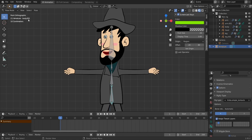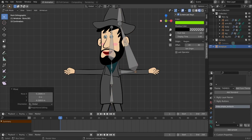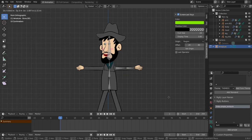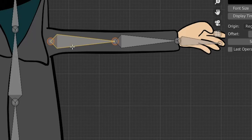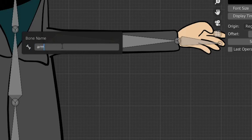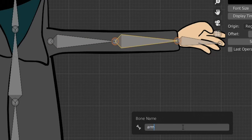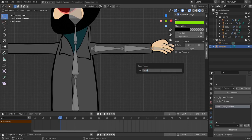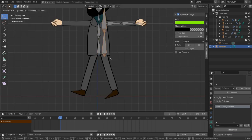Let's rename the bones with F2. Name this one 'head', then 'neck', then 'body' — use the same name 'body' for the second bone and Blender will add '.001' to keep names unique. Back in edit mode, add another tentacle sample and move it into position. We only need three bones here. Name them 'arm.L' for the left arm and 'hand.L' for the hand.